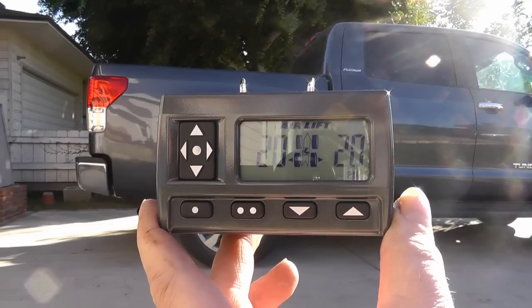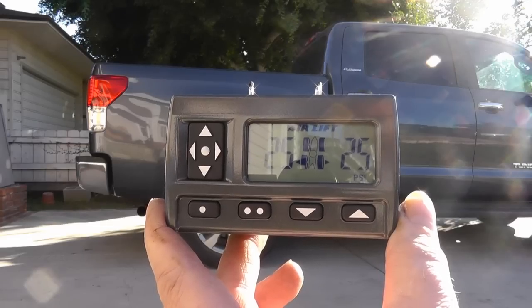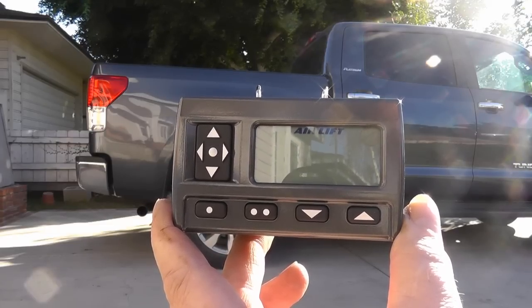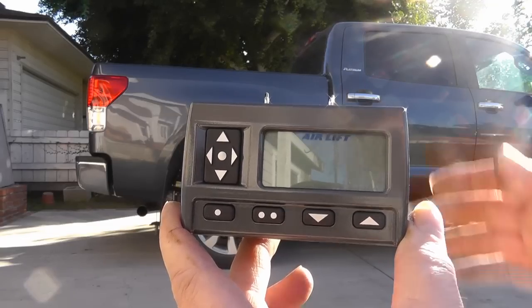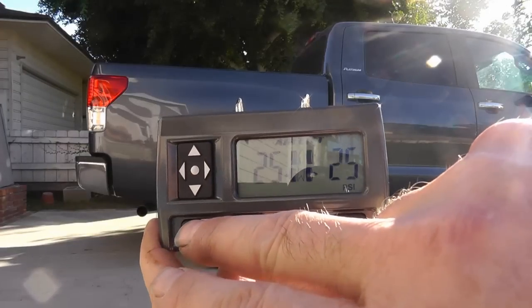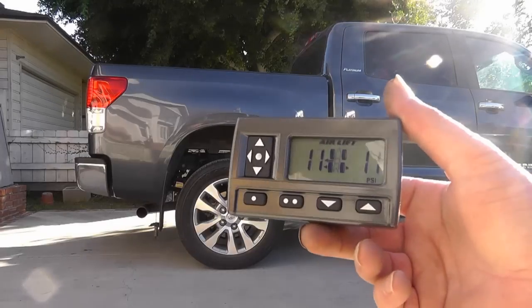It monitors pressure as it goes up and down — right now it's headed to 25 pounds. I've taken it up to 60 and I get about an inch and an eighth lift on the rear end when empty. There's 25 pounds. If I lose any air due to temperature it'll kick on for a split second to maintain the setting. Now I'll set it back to 5 — you can watch the numbers go down and the truck is lowering.